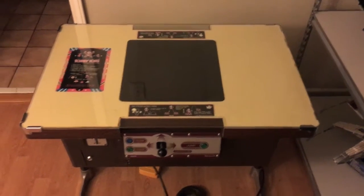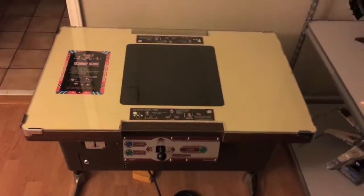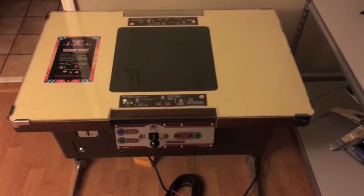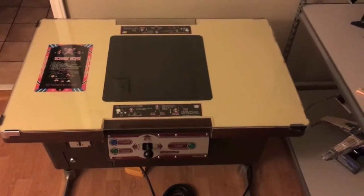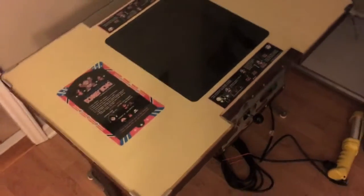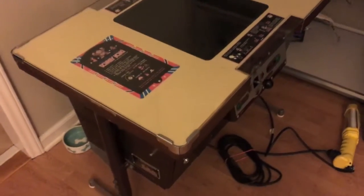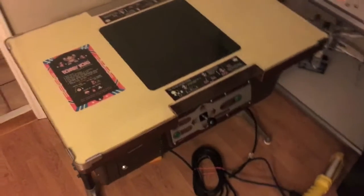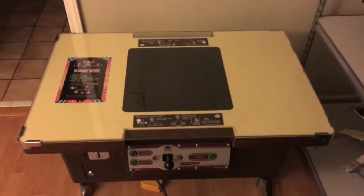Here it is — the 1981 original Donkey Kong cocktail arcade table. I actually picked this up. I'm Todd, by the way, and I've been in a couple of his videos now. He asked me to do some content for him, so this is my review slash restoration of this table.